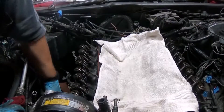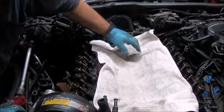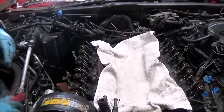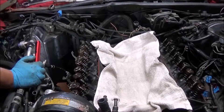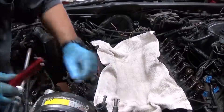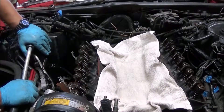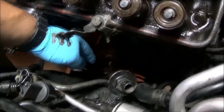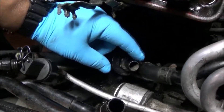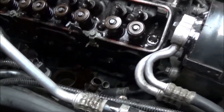So now we're ready to take off the heads, and I'm going to start with the driver's side because that's where our leak was. I had to disconnect the hose on this to move it out of the way to get the exhaust manifold out. This hose goes into one of the air switch catalytic converter solenoid. So now we're going to start on the driver's side head.